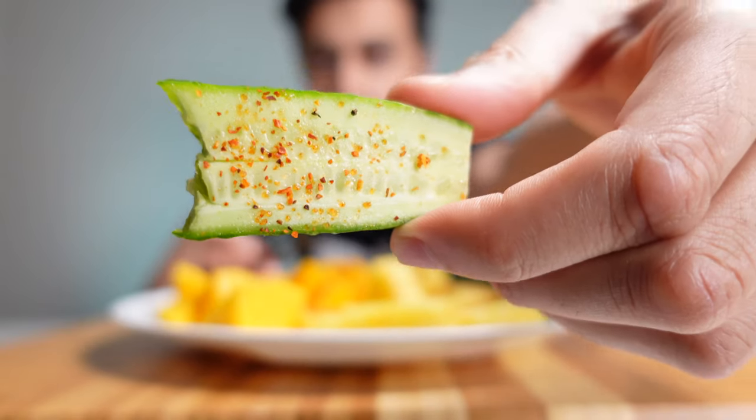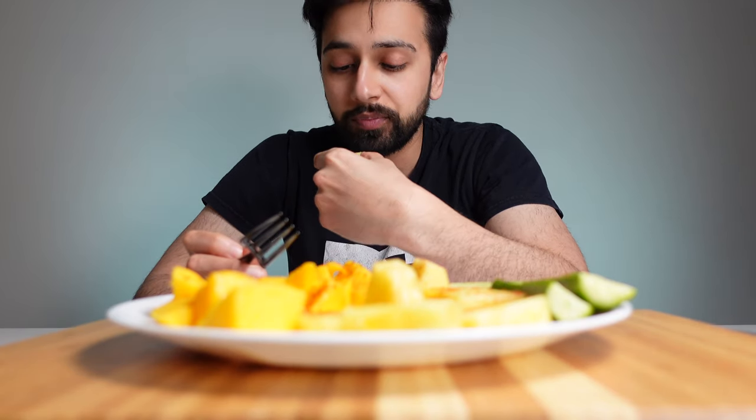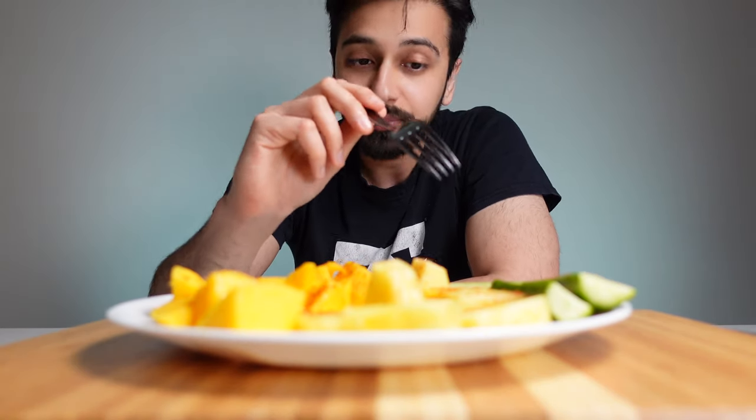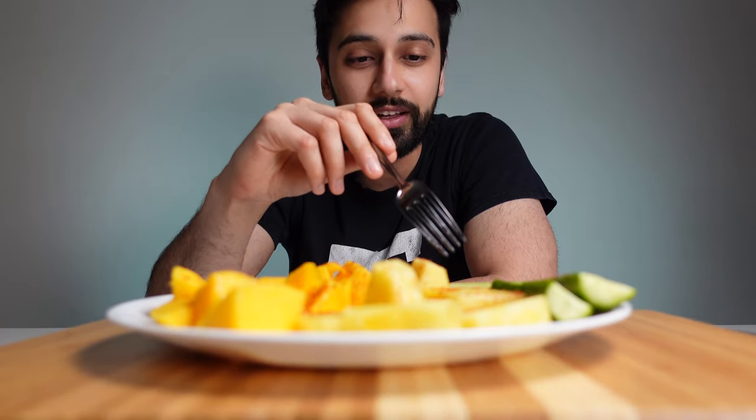Let's see what it does to a cucumber. I love that as well on cucumber — because the cucumber is so plain, I feel like I could never eat cucumber without this again.